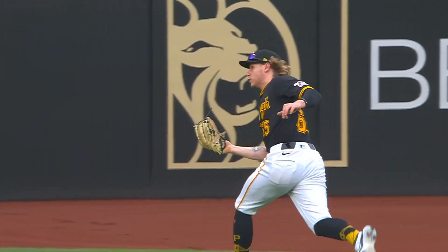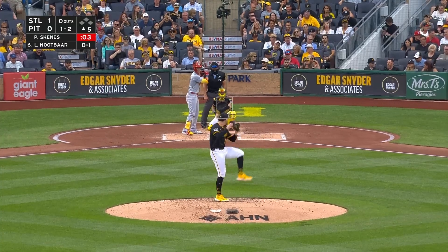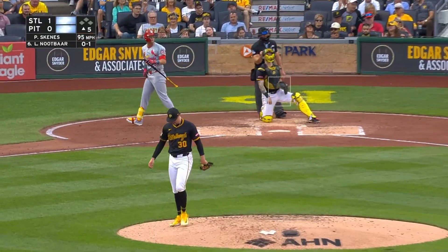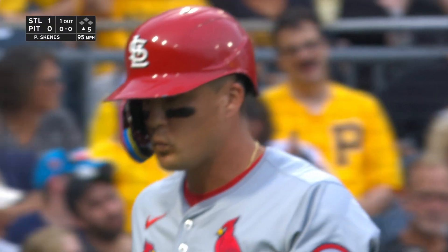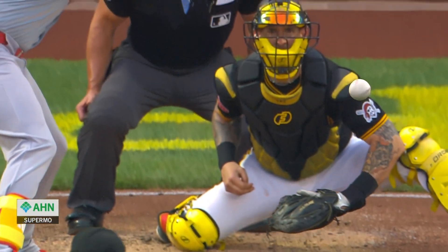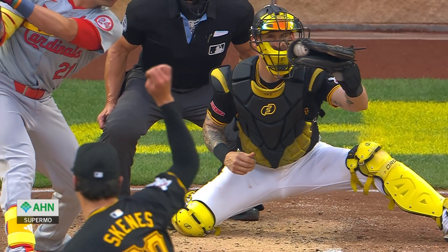And one, two, three go the Cardinals. That was early in the game, like the fourth inning. Comes back with a strikeout. This is how you want to answer after giving up a solo homer — that's a splinker down and away. Nice job by Yasmani holding on to that foul tip there.